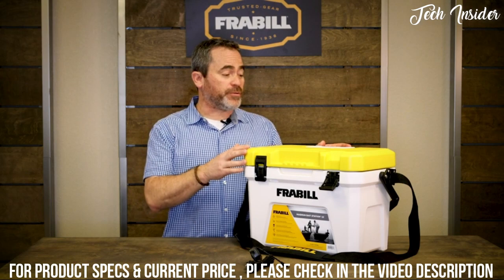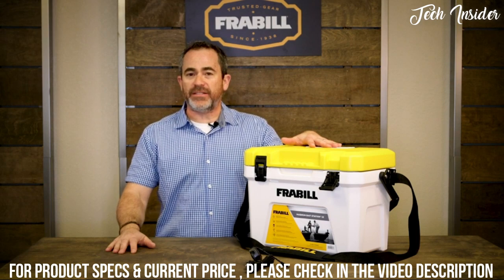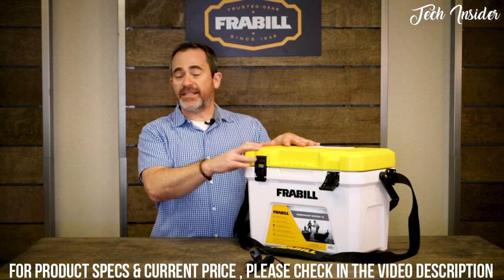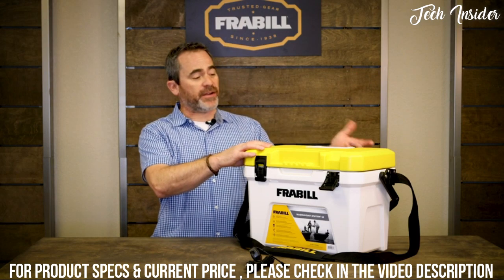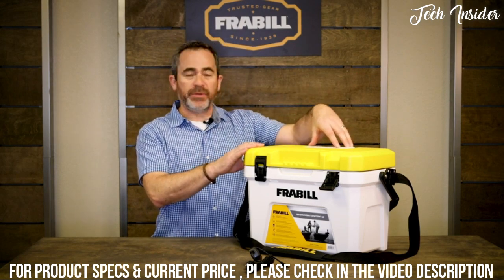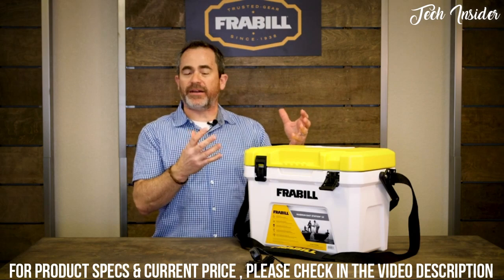The unit is designed to hold minnows for up to three days, and a new set of D batteries should last about 72 hours. It keeps your bait at the correct temperature whether it's very cold or very hot outside. It is very watertight, though not completely waterproof — since air is being pushed in, some air has to escape through a vent built underneath the aerator. So if you turn it completely upside down, it is not waterproof.